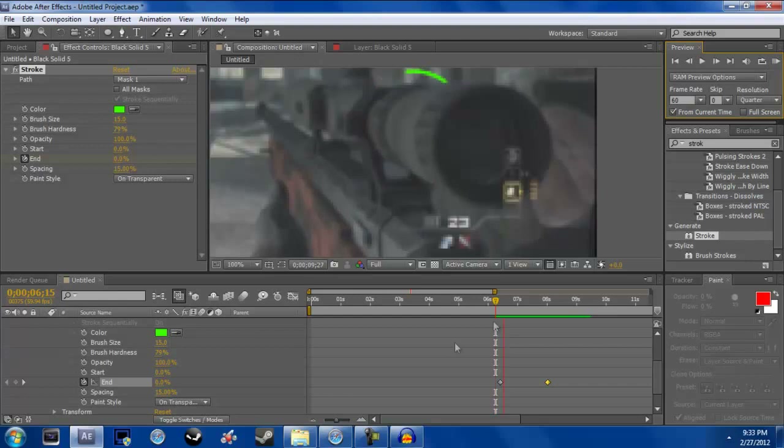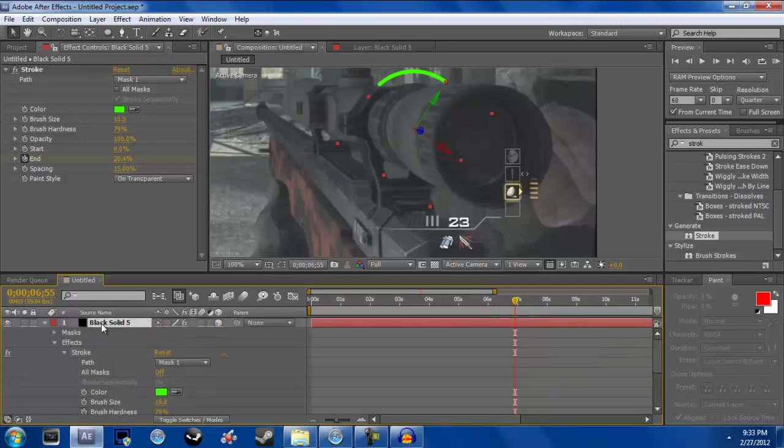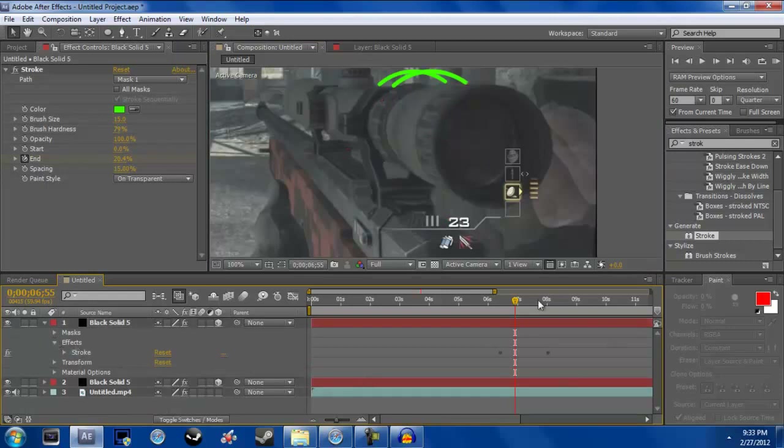If you want to add two rings like Baker did, just hit Ctrl+Shift+D to duplicate it — that obviously makes two — and drag this one out. It's still a 3D layer, but you will have to redo the effect keyframing because it won't be perfectly aligned.